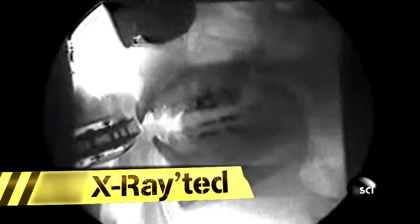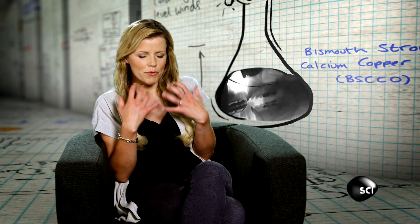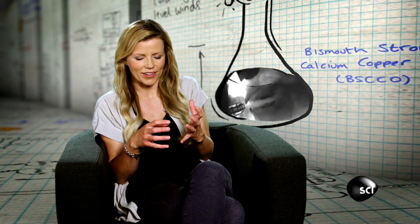We've all seen x-rays, but how about a moving x-ray of a person playing the harmonica? I've taken x-rays in my life, but I've never seen an x-ray video. It was an extraordinary sight to see the movement of the bones, as well as, obviously, the harmonica.